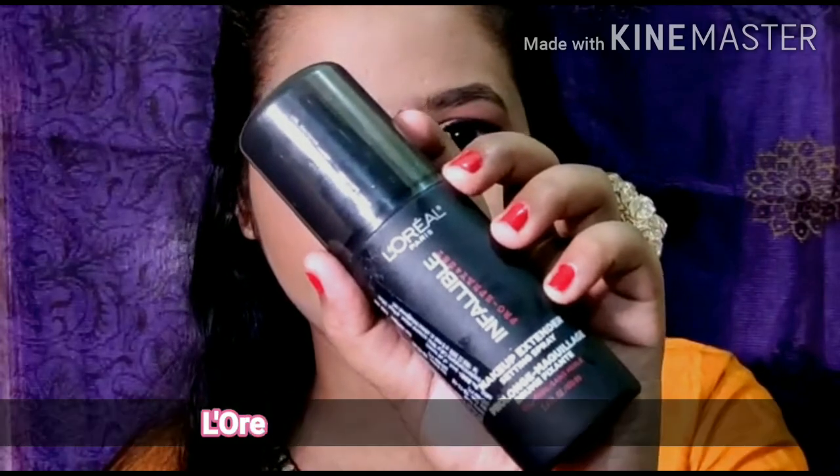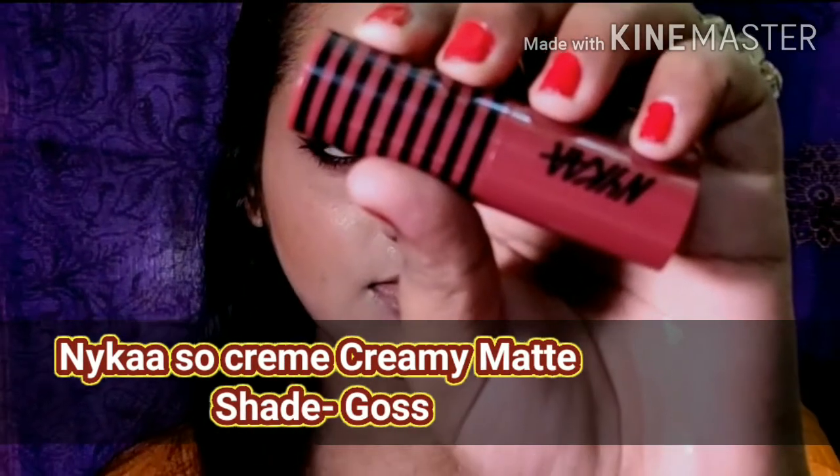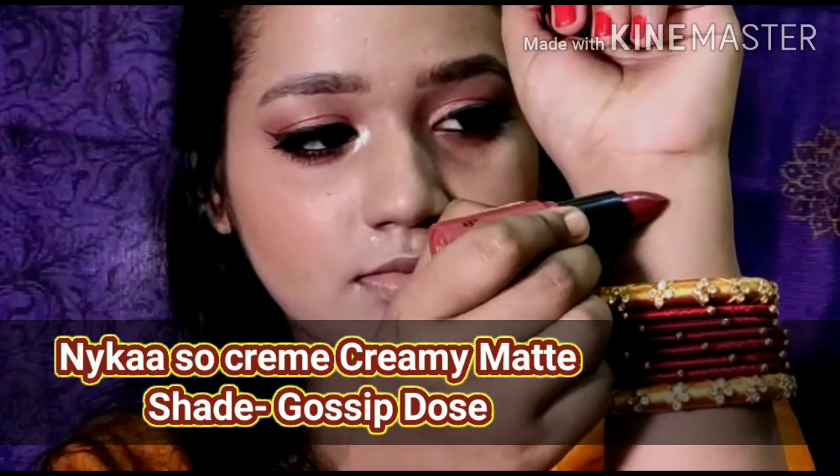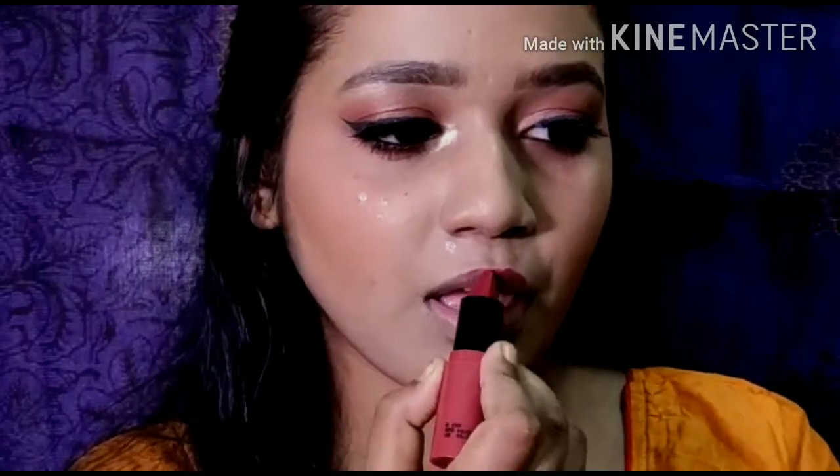We will be setting up our face with the help of the L'Oreal Infallible setting spray. Let's move on to the lipstick — for lipstick I have chosen a shade called Gossip Dose. This is a maroon red color, very bright and vibrant, and perfect for the party festive season.